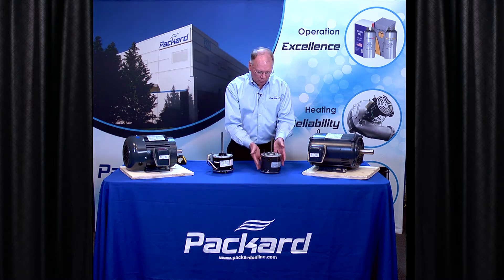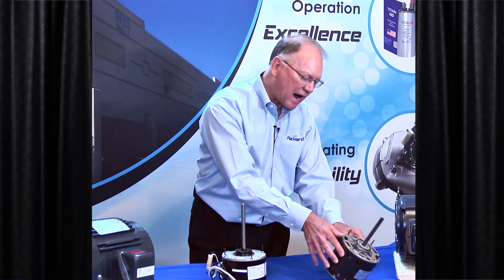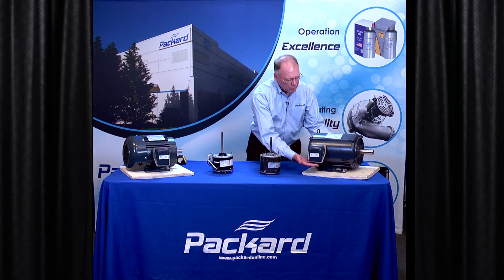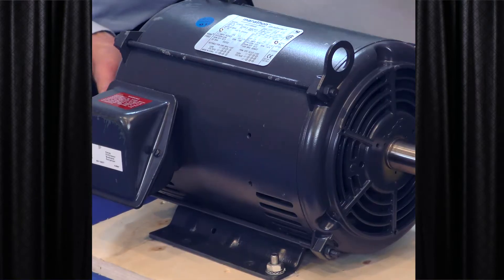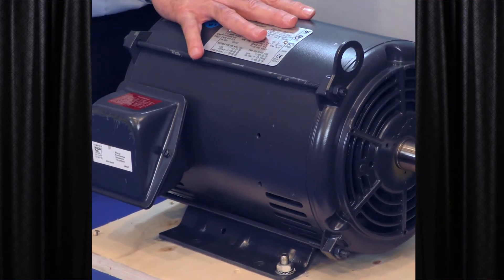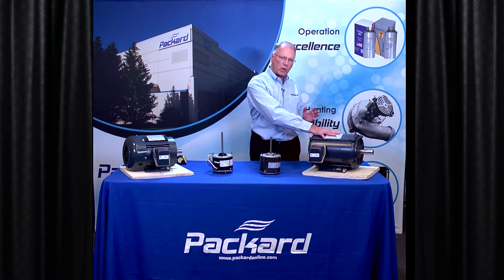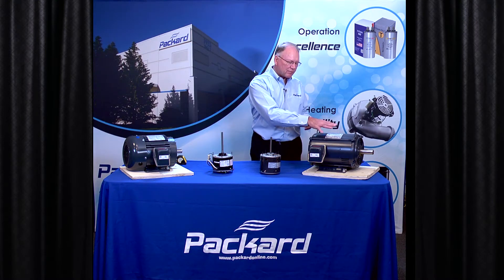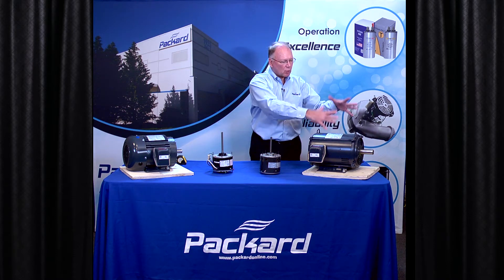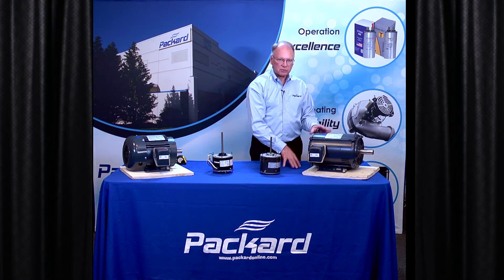If I were to look at the openings on this, there are openings all over on every side of this particular motor. On this motor, the openings are only at the bottom and at the back. With this particular motor, more specifically it's called an open drip proof motor, or ODP. That implies that if anything — if condensation — were to drip on this motor, it's not going to get into the windings of the motor and cause a problem.